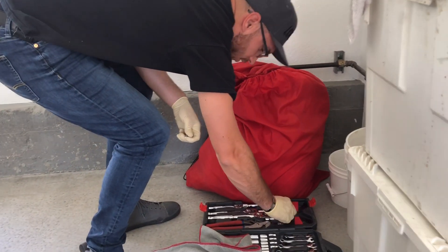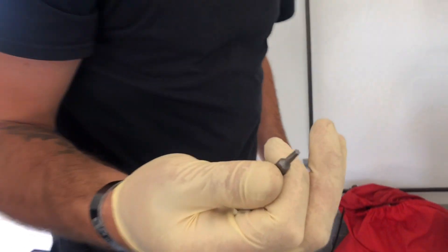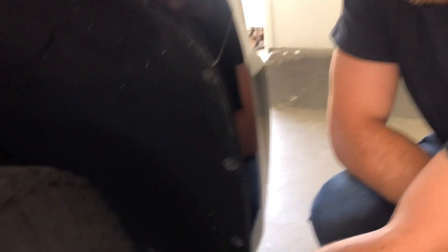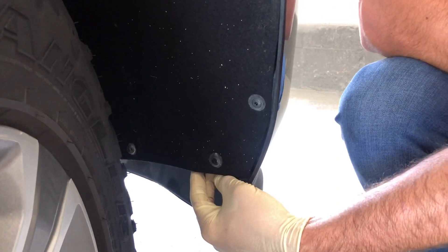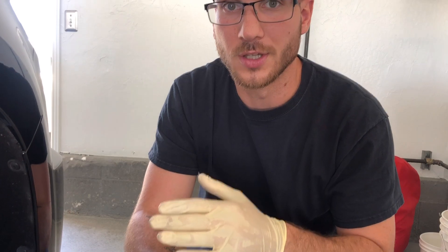To start with this, you need a T15 torque bit — let me double check — yeah, T15. You've got to remove these little star screws here to get access to another plastic panel piece underneath. I'll do a step-by-step, because the biggest problem with a lot of videos is it's hard to see what's going on, so I'm going to do my best to get good footage.